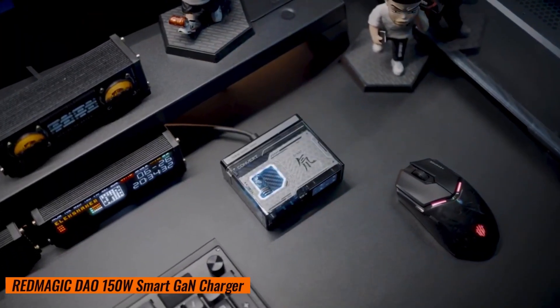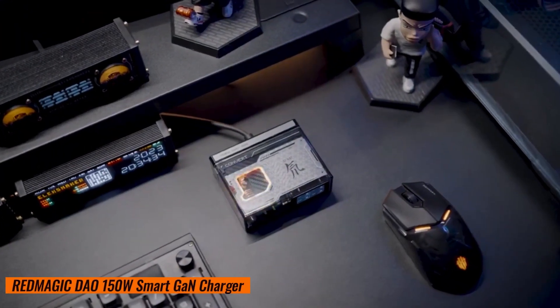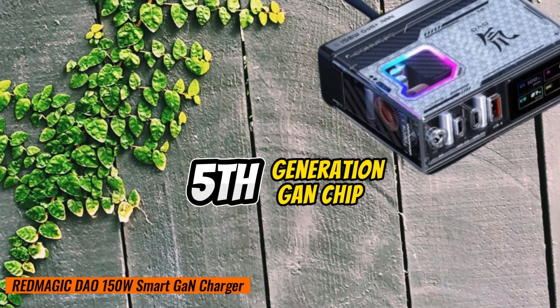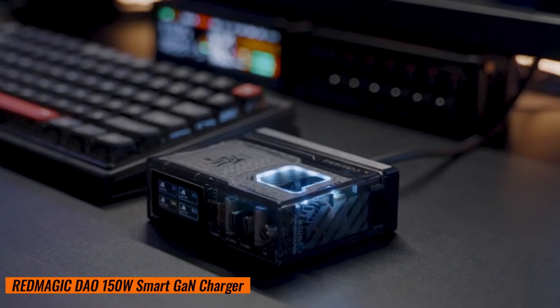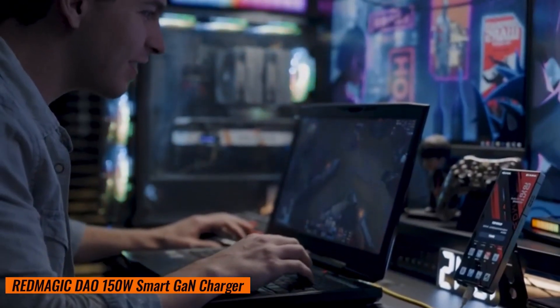Why DAO? Because this charger combines ancient wisdom with cutting-edge tech. The fifth-generation GAN chip ensures efficiency, reduced heat, and stability. It's like the yin and yang of charging.